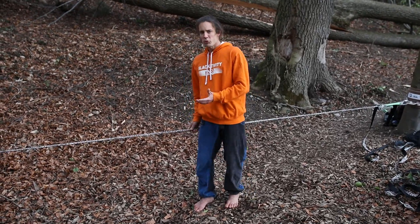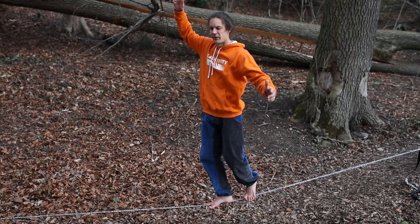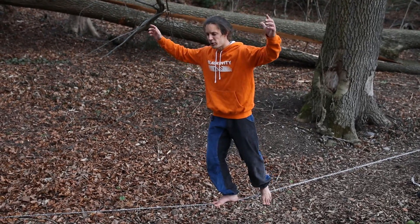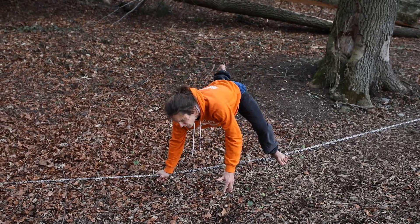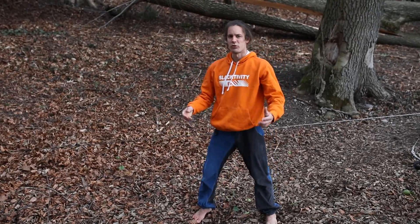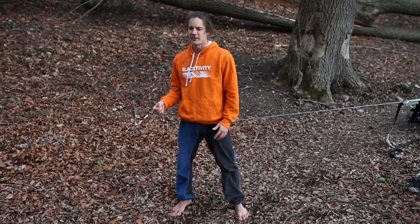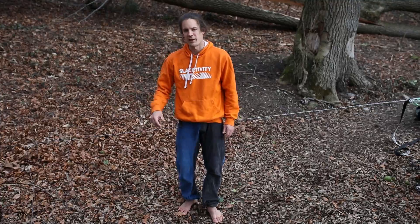Of course when you train on a slackline you mainly train the legs, so it's the jumping strength or sprinting strength that is increased most. But if you do exercises like the diagonal stand, you will also train your arms and therefore improve the neuromuscular activation there too. Every new movement you try on a slackline will let the slackline shake again.